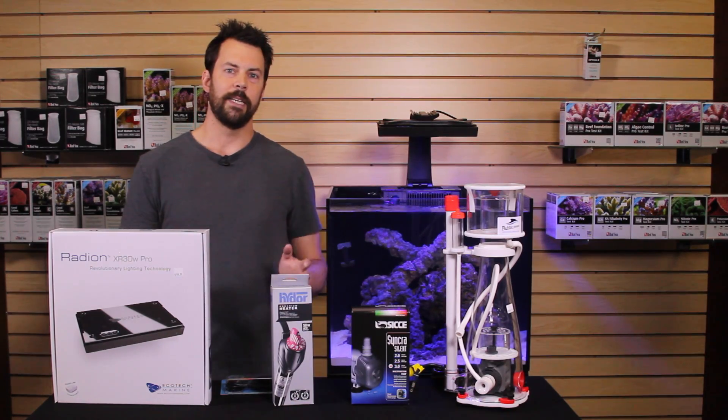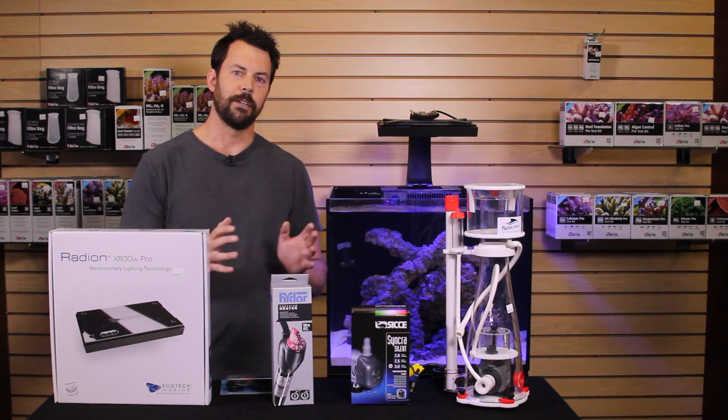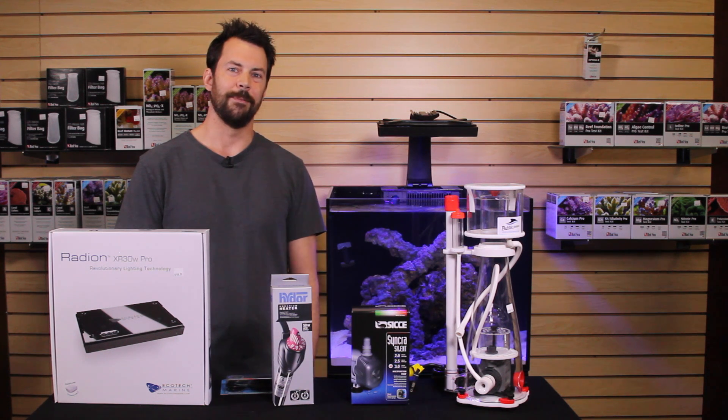So there you have it. You just need to go through each piece of equipment in your system, calculate the total amps it draws, and size it to the circuit of your home. Make sure that there aren't other things in the house on that circuit that may cause it to trip the breaker. Hopefully that helps — thanks guys.